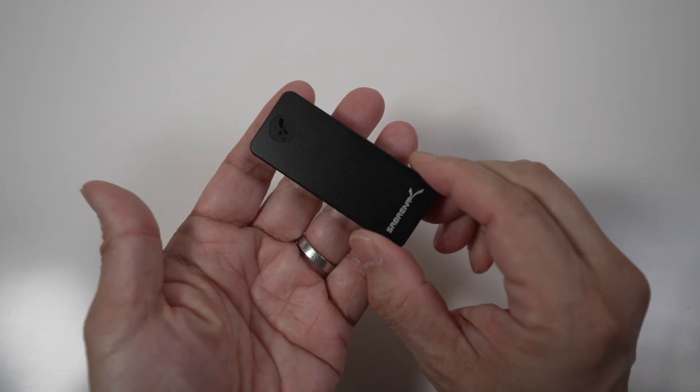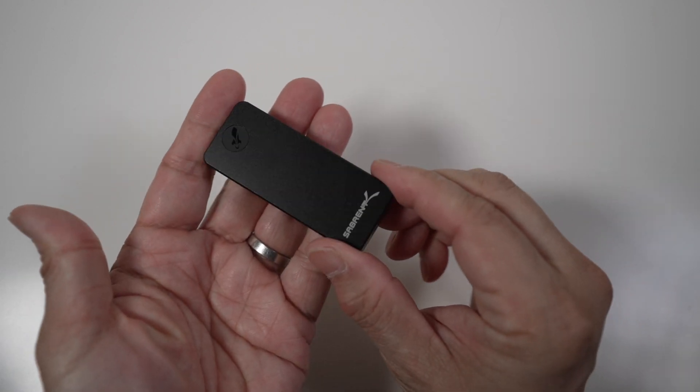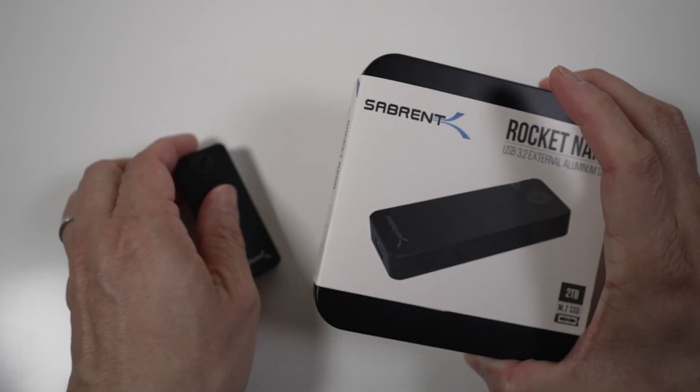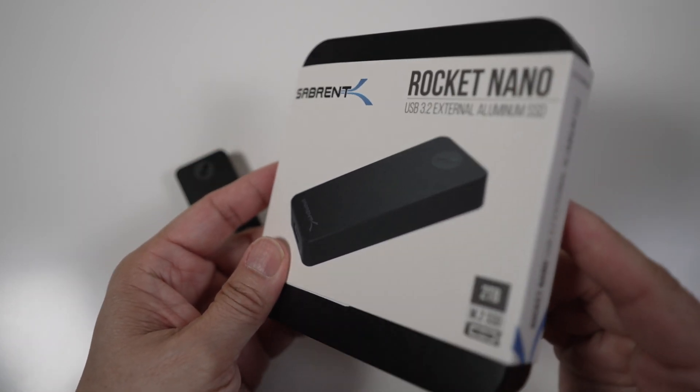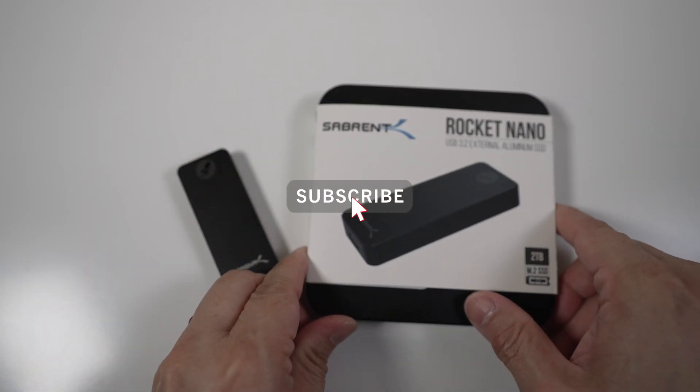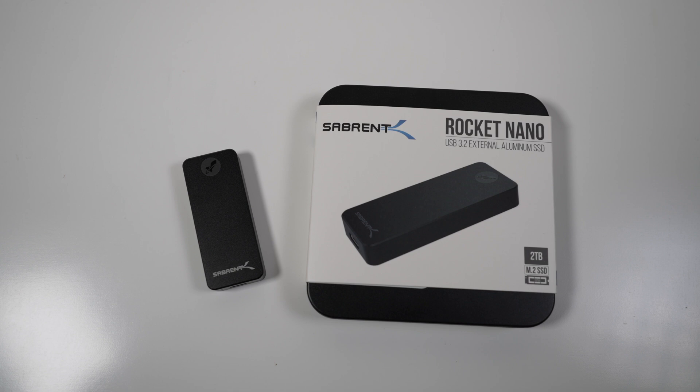Look at how small this 2TB external SSD is. Let's check out the Sabron Rocket Nano today. Hi, this is David of Tech4Baba, a channel where I share my experiences on how technology enhances my time with kids and family as a dad. If this is your first time here, welcome, please consider subscribing.